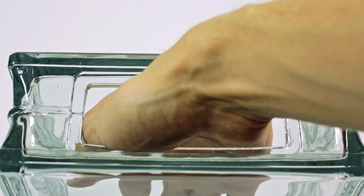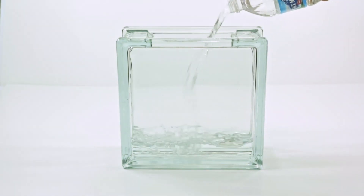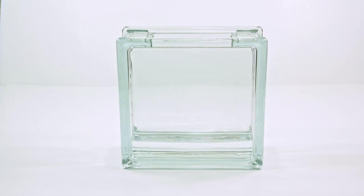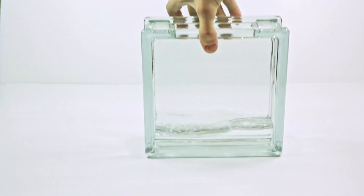Once you finally finish struggling and get inside the brick, the first thing you're going to want to do is just rinse it out. I'm going to use some regular water and really shake it vigorously just to get any dust or particles that could have gotten in there from manufacturing or just sitting in the store.